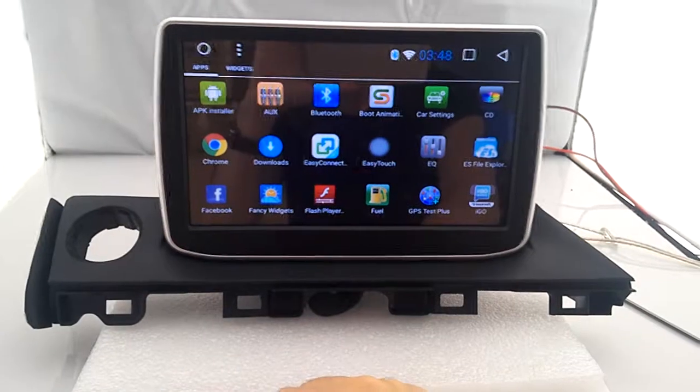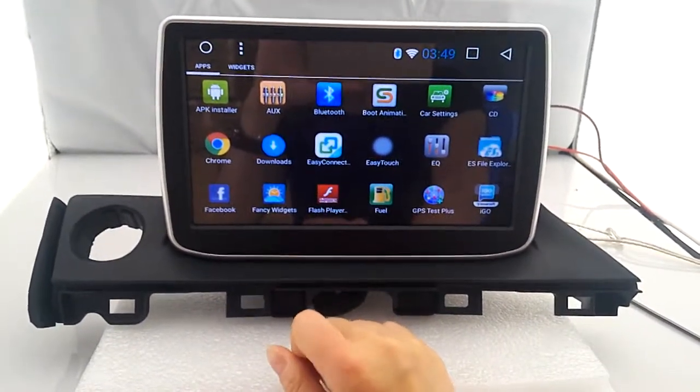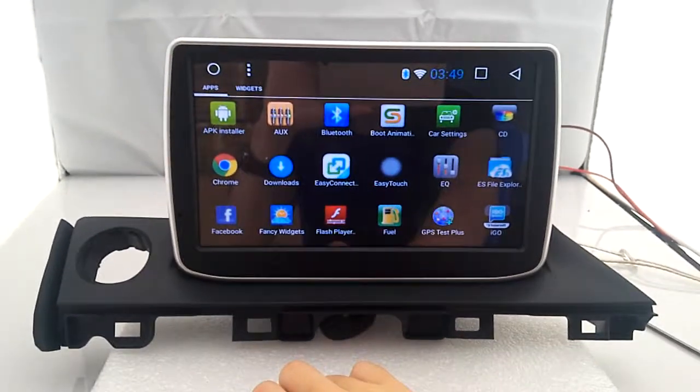With Bluetooth, you can connect with your smartphones. And this is easy connection, which is also called Mirror Link.